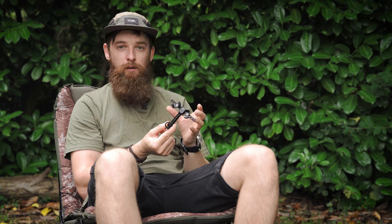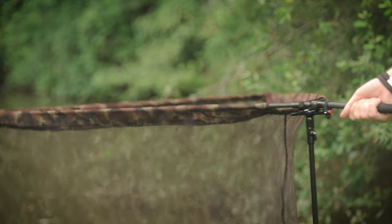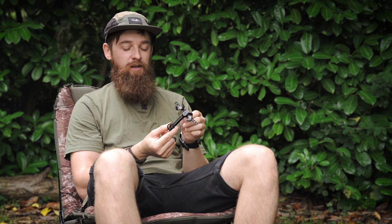With this being a locking system it basically locks your landing net in place, so there's no chance of the fish actually getting out of the net. It can be used in a variety of ways which we'll come on to a little bit later, but I think from a fish safety point of view that is the main purpose of this product — to cause as little stress to the fish as possible.